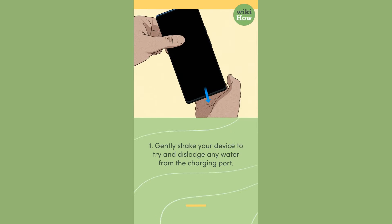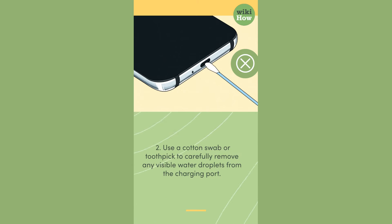1. Gently shake your device to try and dislodge any water from the charging port. 2. Use a cotton swab or toothpick to carefully remove any visible water droplets from the charging port.